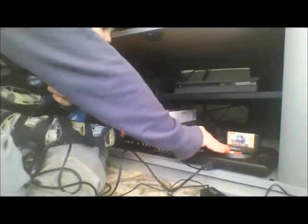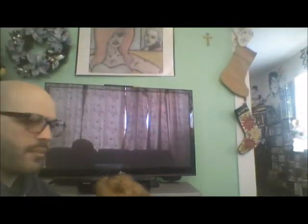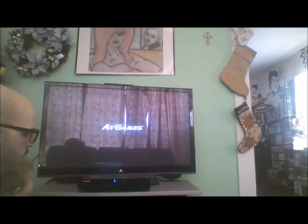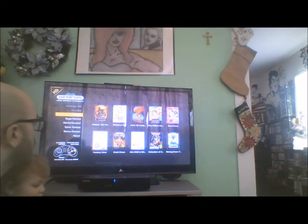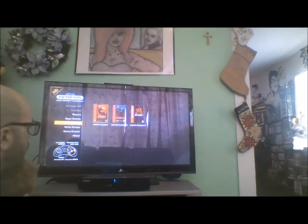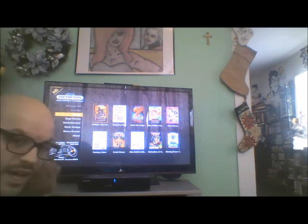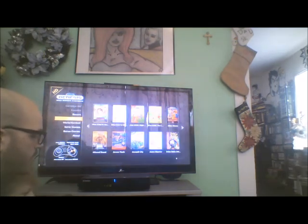We'll shut it off, take Rocket Knight out, and put in Sonic 3. Turn this on. This takes a second to load up. There's the AtGames logo. What ends up happening when this does not read a cartridge is it just starts up like normal — I can't even get up to the cartridge slot on this. So, no Sonic 3 on this, which I don't understand. I was just playing Sonic 3 on my Sega CDX and it does not work on this.